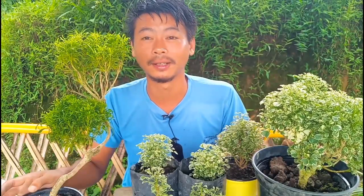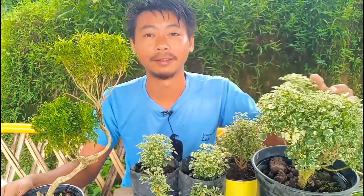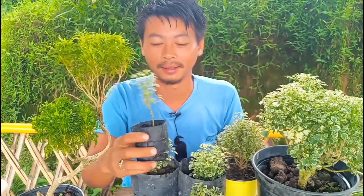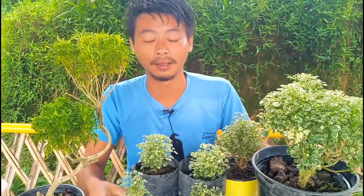Today I'm here with a new video called 'How to Grow Aurelia from Cuttings.' I'll show you — this is another variety I have here. I tried making a bonsai, so it's a two-year-old Aurelia plant. I also have some young Aurelia plants here.